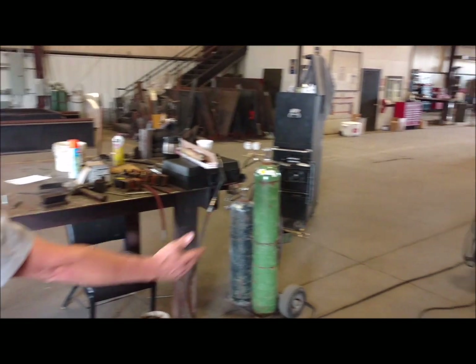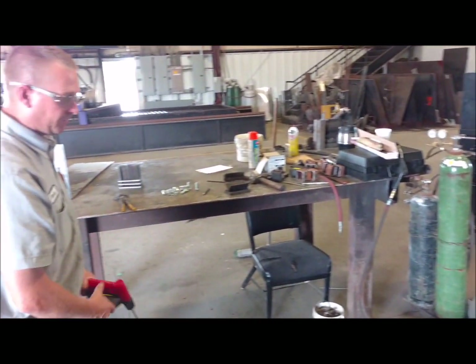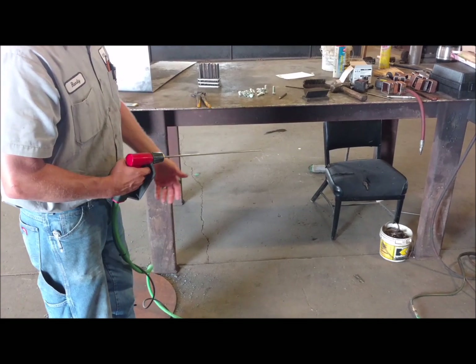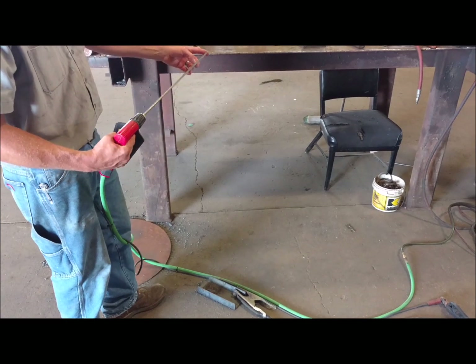We have a conventional stick welder right here that we're using for no more than to start this rod. When you start this rod, it'll be like a sparkler. There's a progressive trigger on there — we'll pull the trigger back lightly to get the flow of oxygen going, and we'll strike it off on our striker plate to get the fire going.